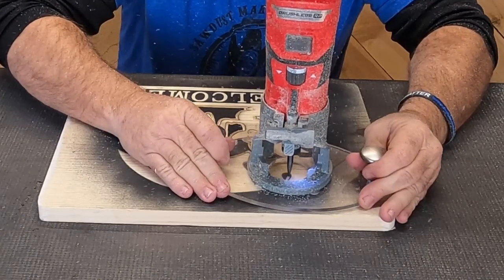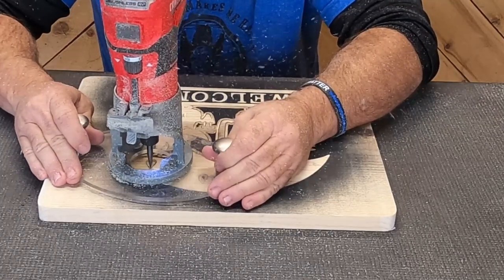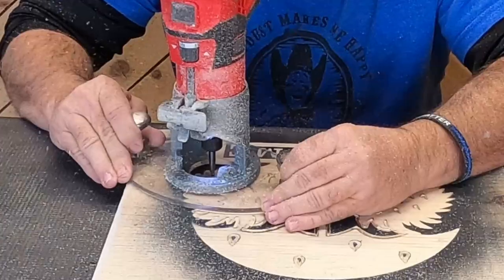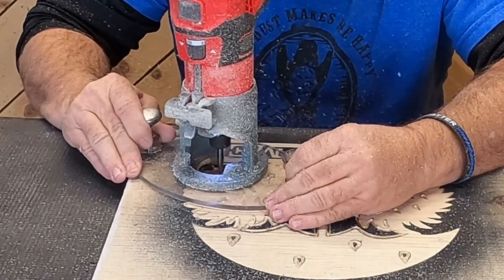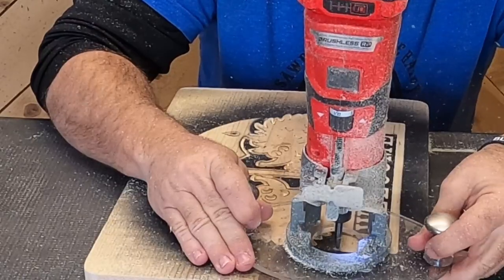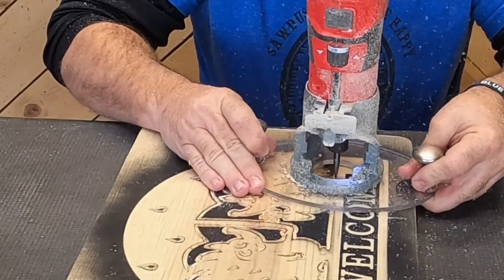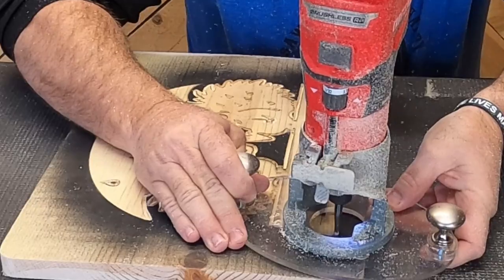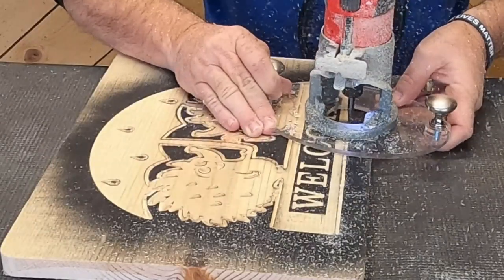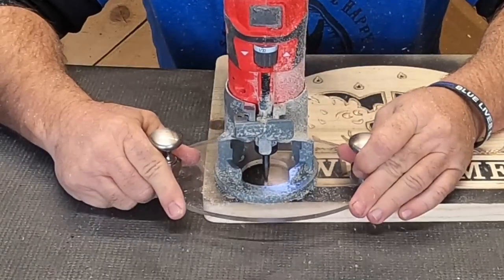One thing we could have done differently: instead of carving the raindrops inset — carving all the black away — a single-line outset would have looked a little better, giving just a black line around them while keeping the drop and umbrella wood-colored. For long straight lines, notice dad turned the board and pulled the router toward him. Remember, you can maneuver the board to make carving easier and help keep those lines straight.